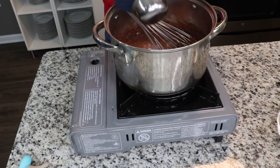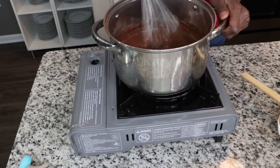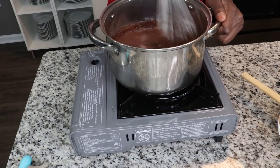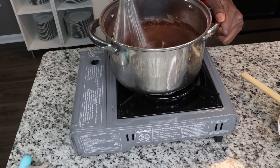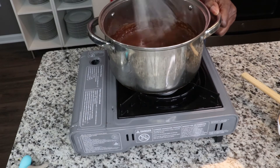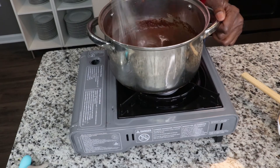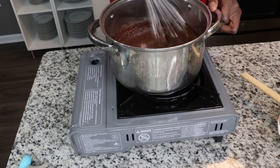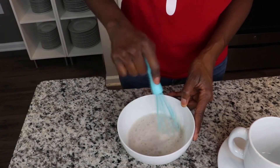Now the magic begins — I am going to whip this to get a nice thick consistency and make sure all of our ingredients are mixed. By whipping this I am really working the cream in the hot chocolate to thicken the whole mixture up. When you see it, it's going to be thick and rich — you're going to be able to eat this with a spoon. I'm going to continue to do this for five to six minutes; it will have a good frothy consistency.